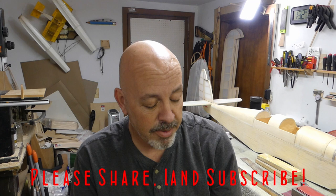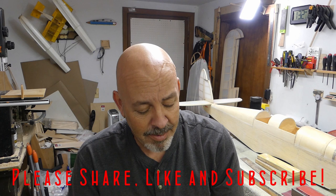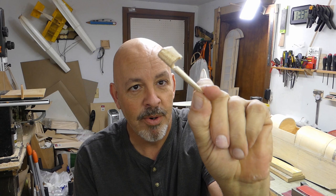Before we get started today, let me do a quick little recap. For those that watched the last short video, you saw the problem that I had. It took me a while to get the balsa down to the size I wanted, and then I broke it. It was a part that I couldn't fix.